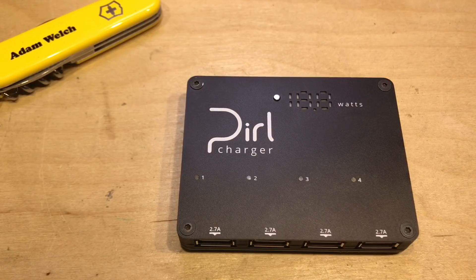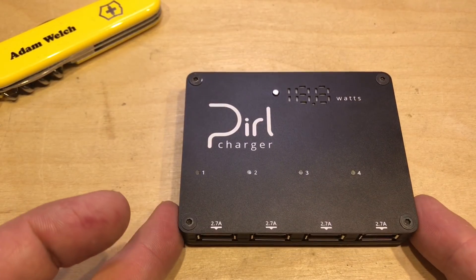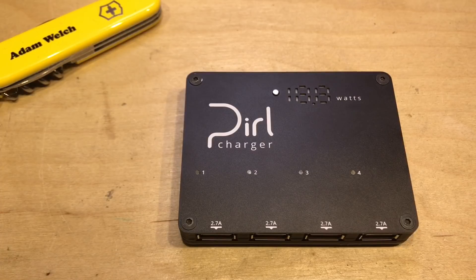There we have the Pearl Charger, launching on Kickstarter very soon and hopefully in shops not long after. I've been really impressed with the build quality and feature list of what is essentially a simple USB charger. Hopefully you've enjoyed this video — give it a thumbs up, subscribe, comment if you can, and I'll see you next time. Thanks for watching.